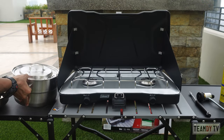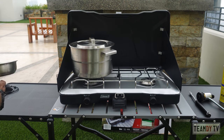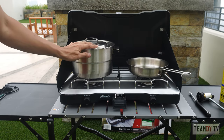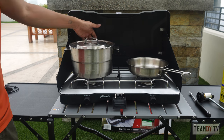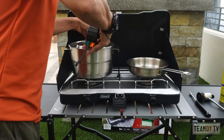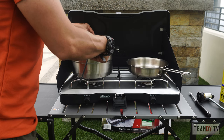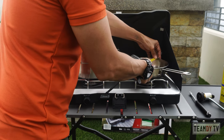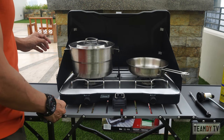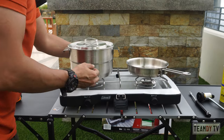To give you a better perspective of its size, I have here a Stanley cook set and the Stanley frying pan. Placing it in the center, you still have enough space on either side. The Stanley pan diameter is about 8.5 inches or nearly 22 cm, and the cook set is about 8 inches or just over 20 cm in diameter. If you need something bigger, you can remove the wind protection and place an even larger pot — though of course you'll lose the wind protection.